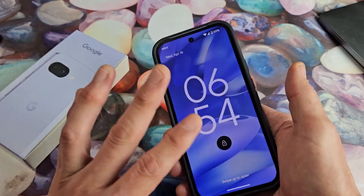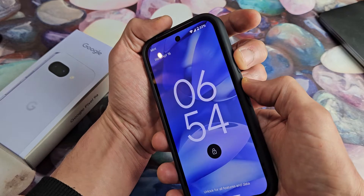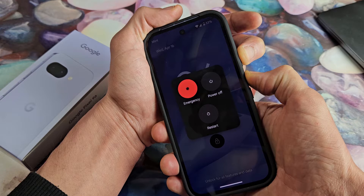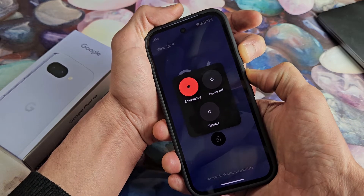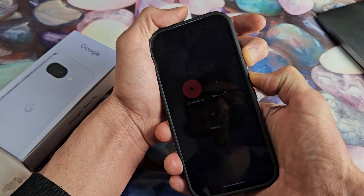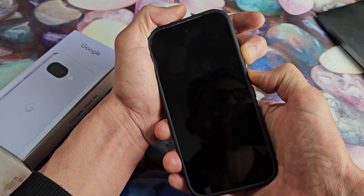We'll do it together. Pretend my screen here is black — power button, volume up, ready, set, go. Press and hold, just keep holding, don't let go. Basically you want to count to about 20 seconds. Don't worry about what's on my screen here, just pretend my screen is black. Still holding.